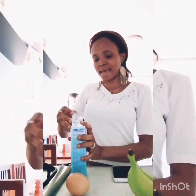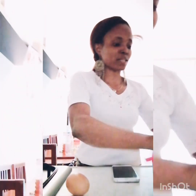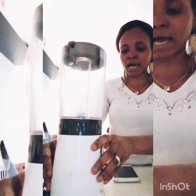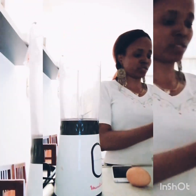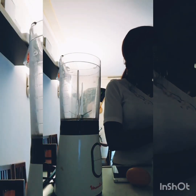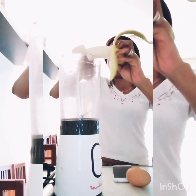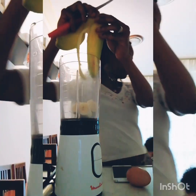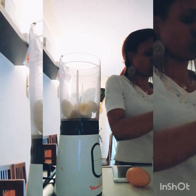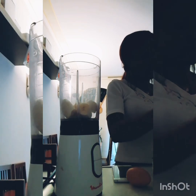First of all, I will start with my bananas. I'm going to add two bananas inside my blender because it's supposed to blend it all. I'm going to cut them and put them inside so they can blend well. That's one, and the second one is going in now.